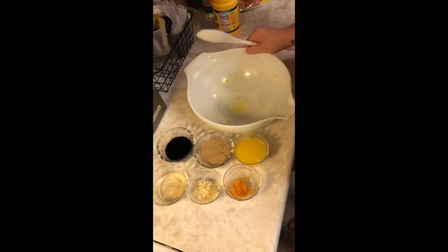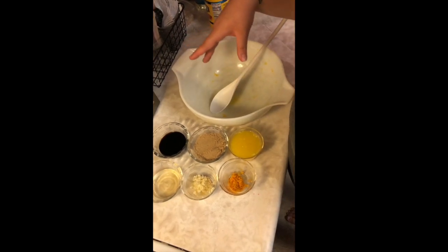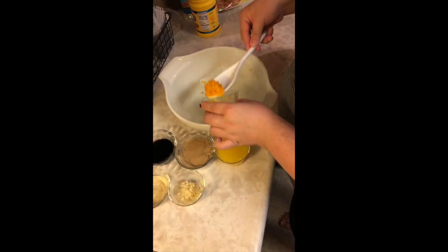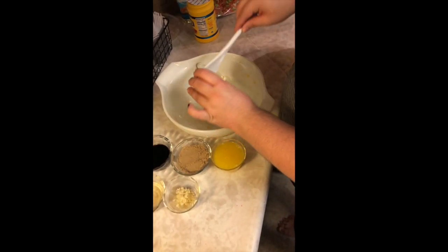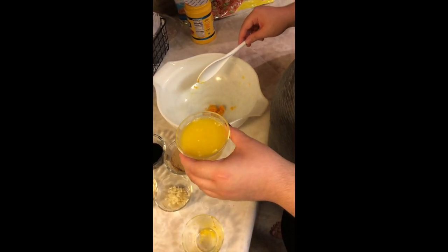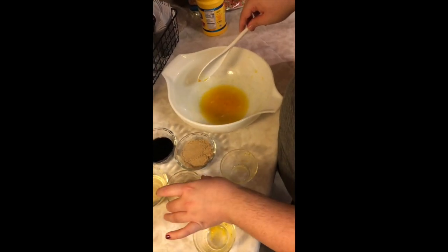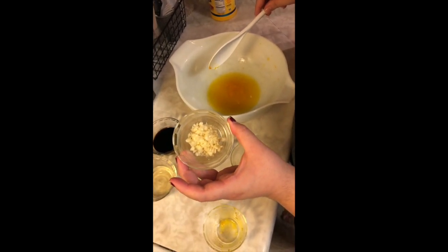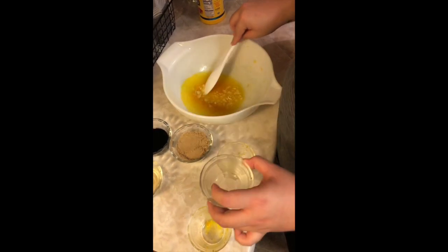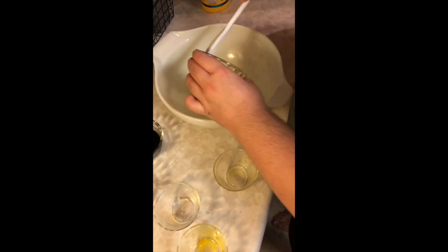Okay, so this is our orange chicken sauce that we're going to put on after all of our chicken is fried. We're going to start off with our orange zest — we got one large orange and zested it, make sure you get it all out. And then we have about half a cup of the juice from that orange. We have about five cloves of garlic that is diced or minced. We have half a cup of light brown sugar that is packed.